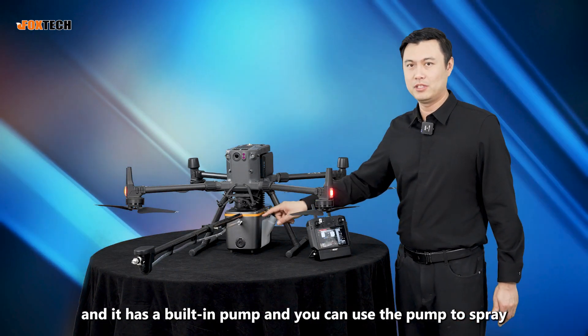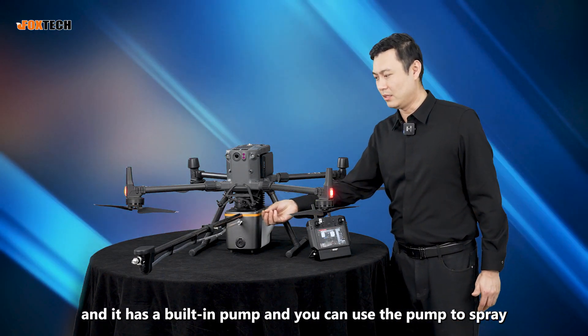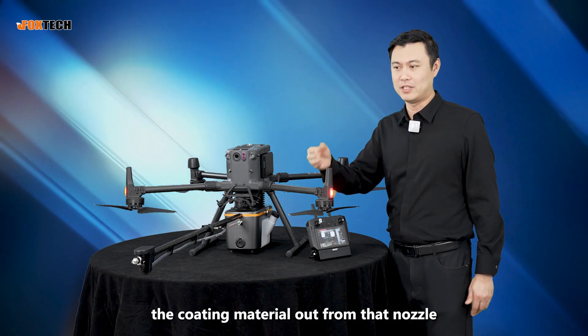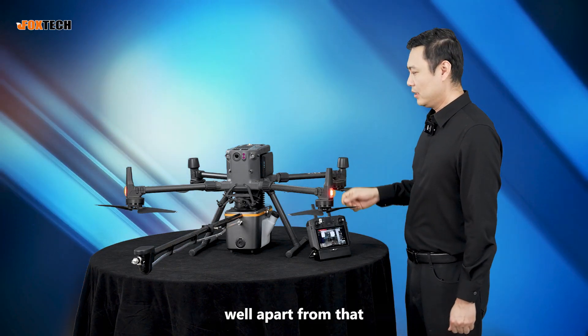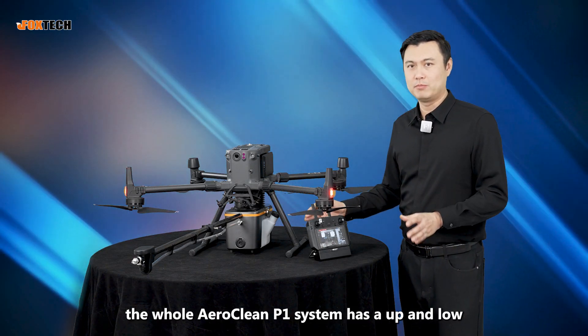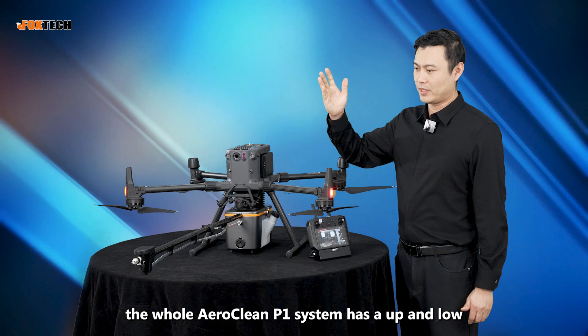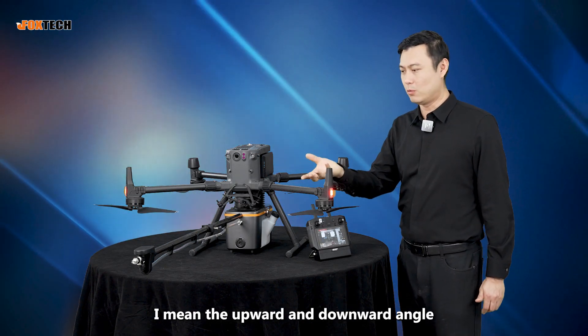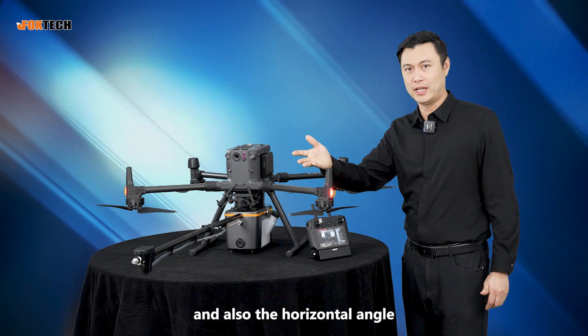It has a built-in pump, and you can use the pump to spray the coating material out from that nozzle.